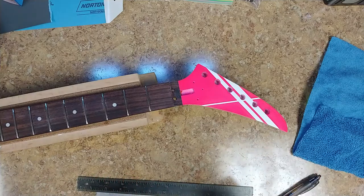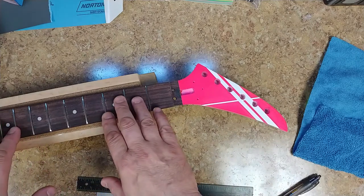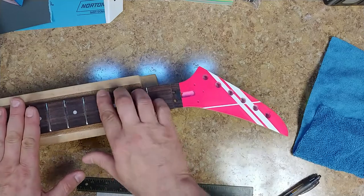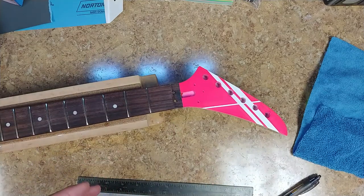I like it a lot better this way. I'm hoping to get the black Kramer logo for this. I also need to oil the fretboard — it's getting really dry. Anyway, that's my story and I'm sticking to it. I'll probably start working on the body tomorrow. You guys take it easy, have a good one.